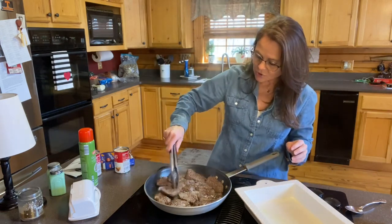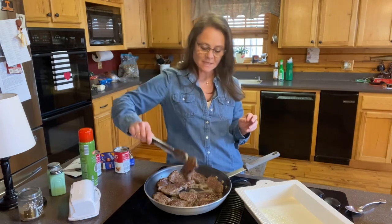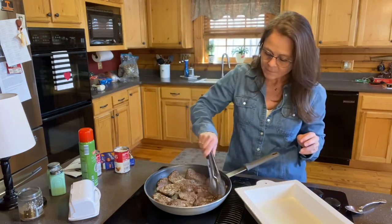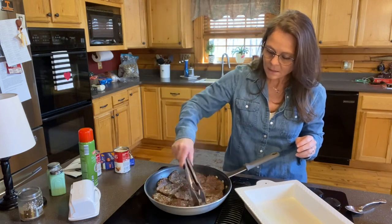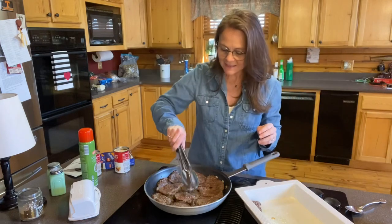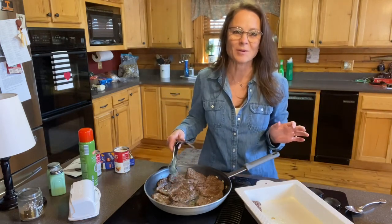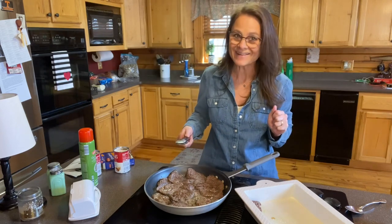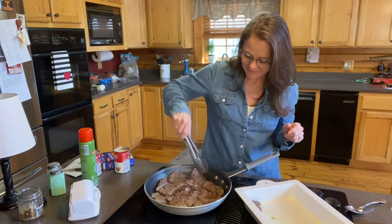That's basically all you do — you brown it so both sides look like this. See how it's got a little bit of brown on it? The little bitty pieces are going to be real tender. The little pieces when you fry them are the best because they have more of that breaded coating on them — I shouldn't eat that, but I do. I love it.